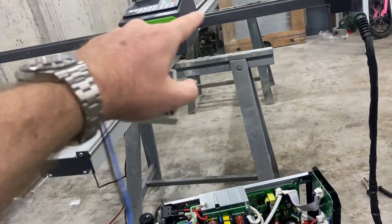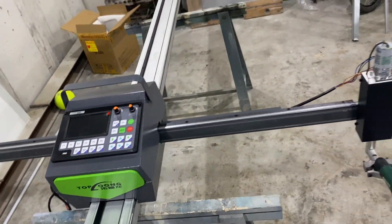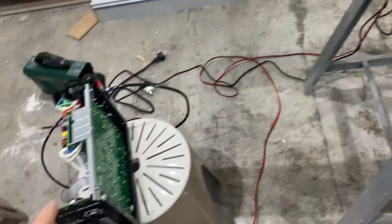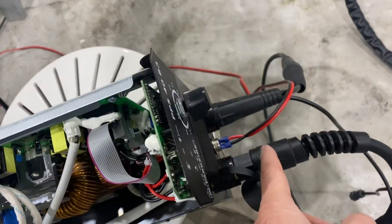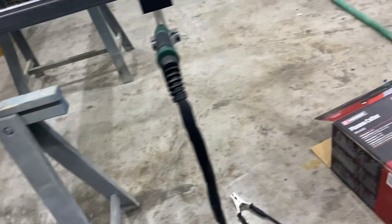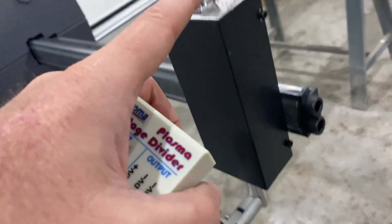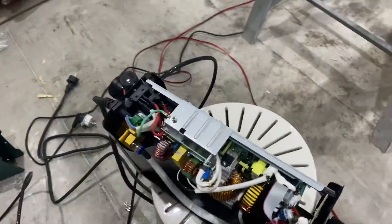Today I have this portable plasma cutting machine from China. In order for the THC — the torch height controller — to work, it needs to get a signal from the plasma cutter about the voltage. The voltage is measured between these two points, and it changes when the cutting head is at different heights, so the controller knows when to go up and down.